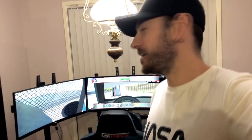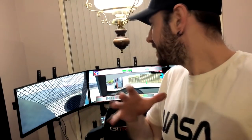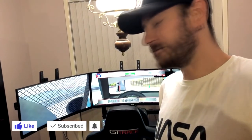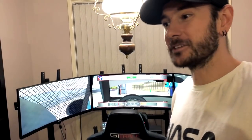Hey guys, Will here. It's been about a week since we did the wife reacts to the triple monitor setup video, and I've been hard at work again today installing the Next Level Racing motion platform. There was a very strong reaction to the triple screen video — about 140,000 views as of filming this — so I thought I'd do another wife reacts video, this time to the motion platform.